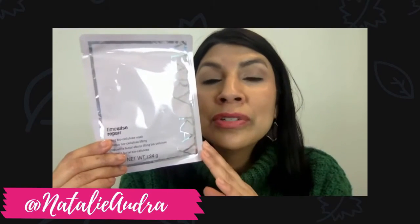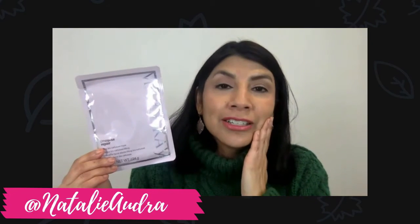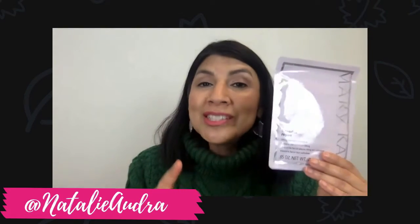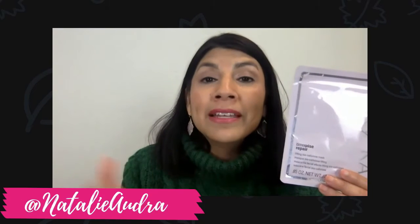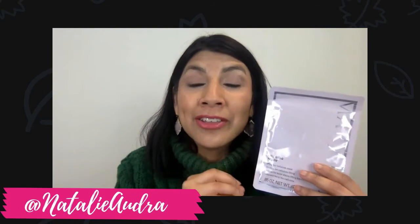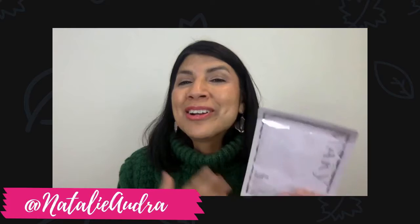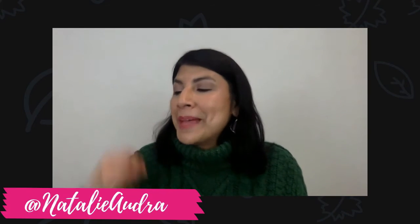Once you use this mask, it really retexturizes your face and your skin is just incredibly soft — it has so many great benefits. It is cold, so I suggest you run it under hot water to warm it up a bit in the winter. Before I knew that tip, I hated using it in the winter even though I knew I needed it most. Now I can put it under running water to make it a little warmer so it goes on more easily.